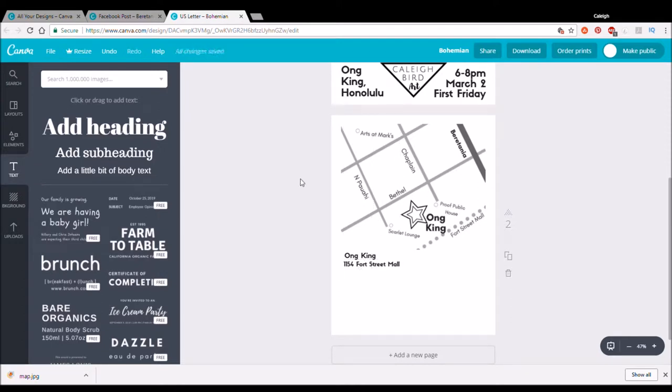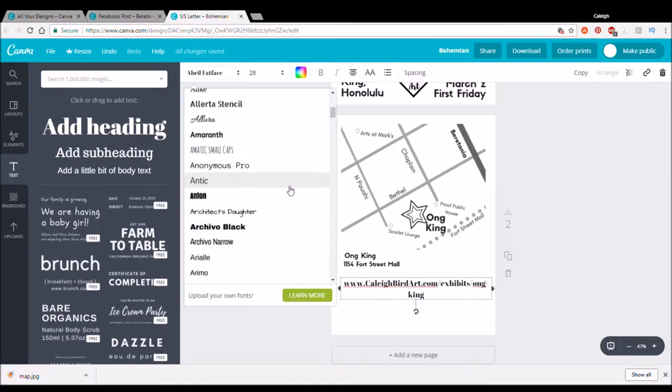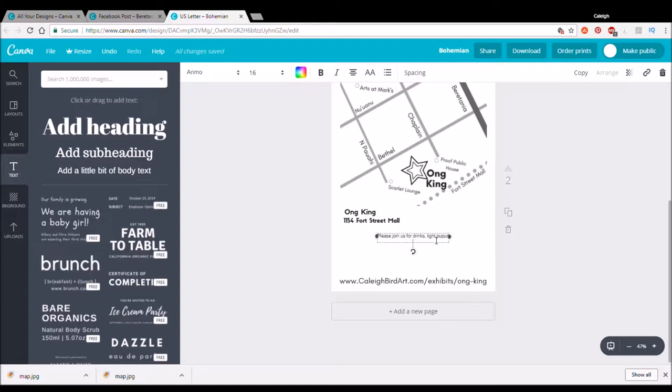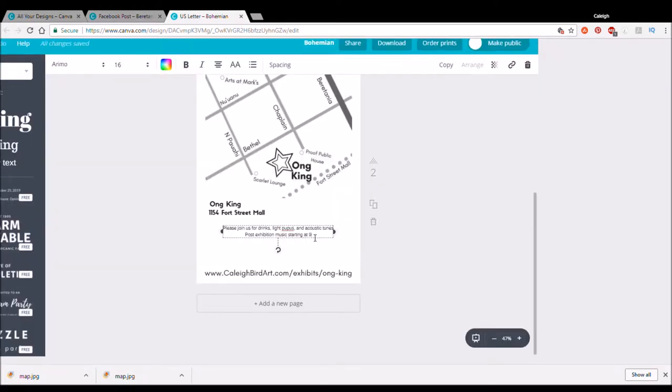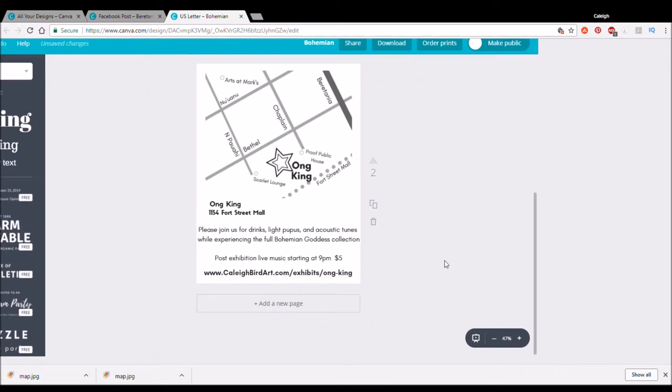I decided to make this a two-sided flyer so I can answer all the important questions on the front, and then re-answer all of those questions on the back in a more elaborate manner. At first glance you know what's going on, and when somebody wants more information — like 'where exactly is this event?' — they flip it over and there's a map on the back. This venue is a little bit tucked away, so I literally made this little map myself just to be sure people would find it. You would not believe how many people I've given this flyer to who flip it over and say 'oh, I know where that is!' Little things like that can make the difference between somebody showing up and not.